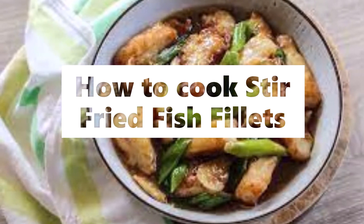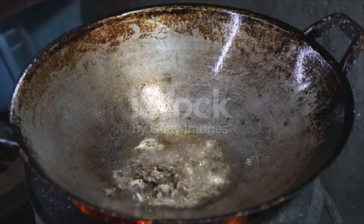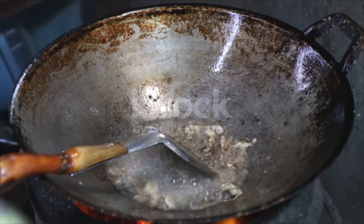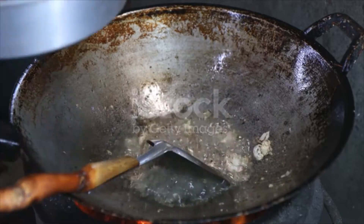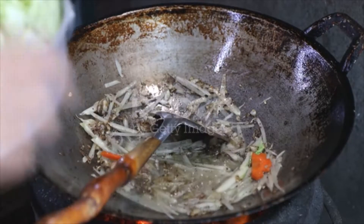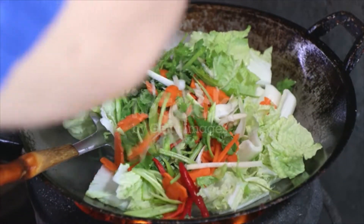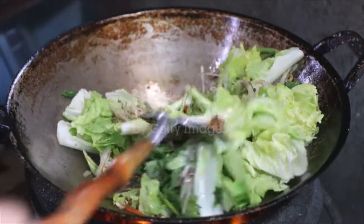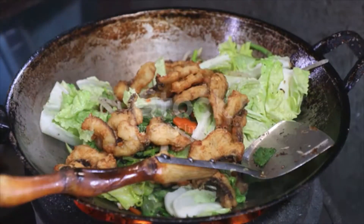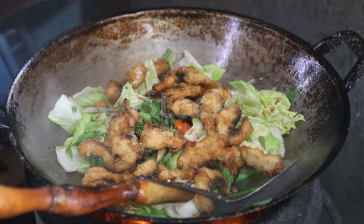Stir-fried fish fillets ingredients: 500 grams white fish fillet, 1 tablespoon garlic minced, 12 thin slices of ginger soaked in 2 tablespoons of Chinese cooking wine, 2 bunches spring onion cut into sections. Marinade: 3 tablespoons Chinese cooking wine, 1 egg white, 1 tablespoon sugar.